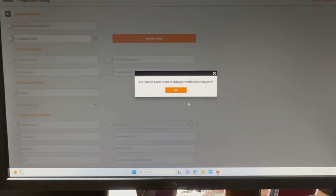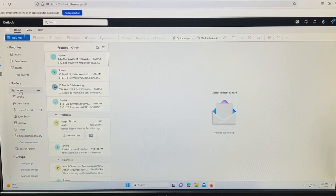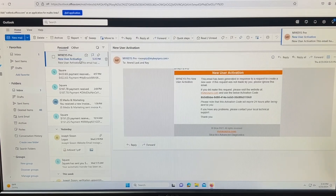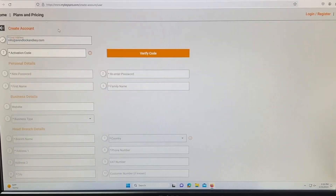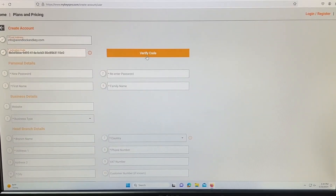We're going to be waiting for our email here. There's our MyKeys Pro activation code, so we're going to go ahead and copy this. Go back to MyKeys Pro and paste it in here, then verify the code.